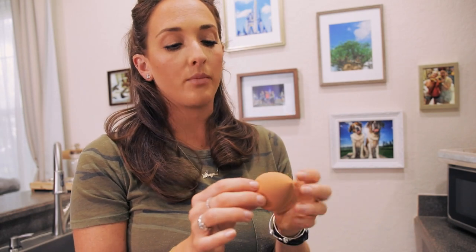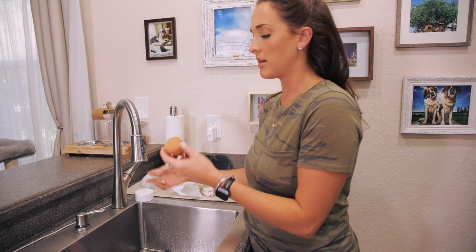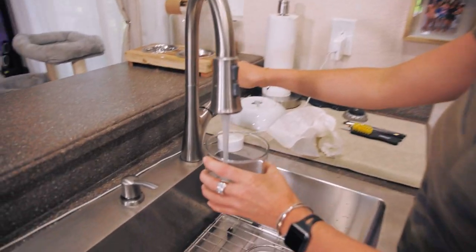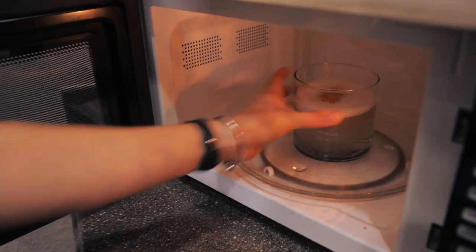Next tip is for cleaning beauty blenders, which are the worst — I'd rather clean 300 brushes than clean one of these. There are two routes: soak overnight, or pop them in the microwave. For the microwave route: take a glass jar or mug, wet your beauty blender, put some soap and water in the jar, drop the beauty blender in, and microwave for about a minute. This heats up the water to kill bacteria and breaks up any makeup stuck in there because it gets warmer and softer and is much easier to clean out.